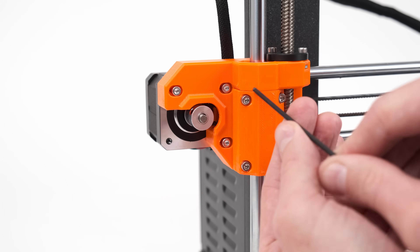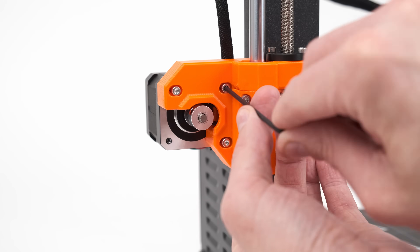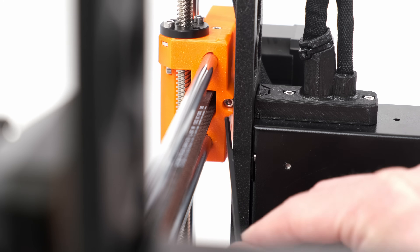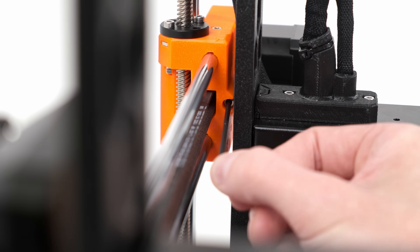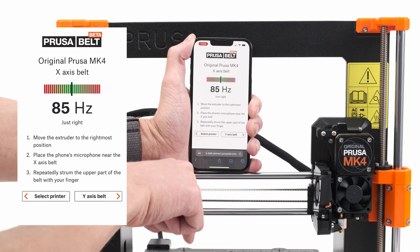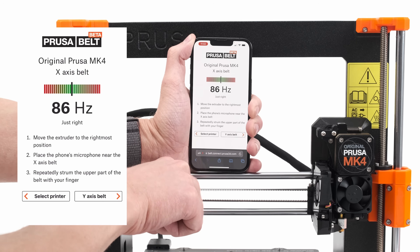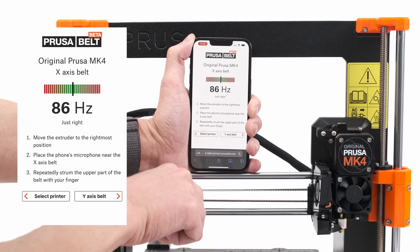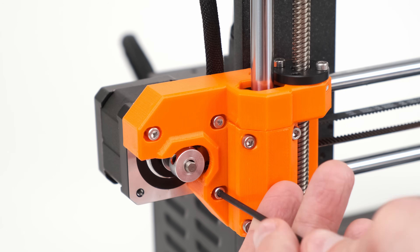If you need to adjust the tension, loosen the three screws on the x-axis motor just a tiny bit. Then adjust the tension using the screw on the back of the x-end motor part. Repeat the process until the app tells you the tension is just right, then tighten the three screws again.